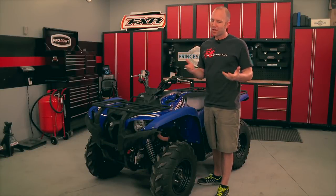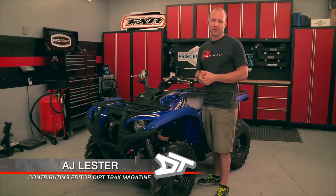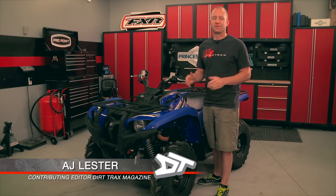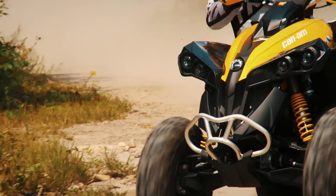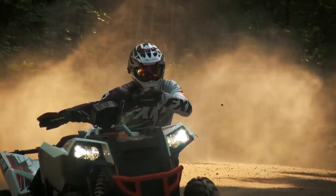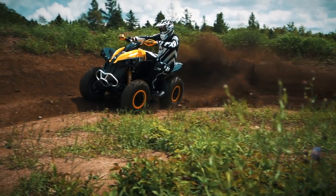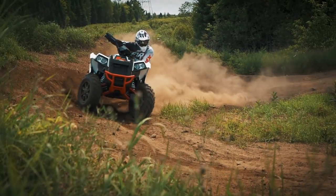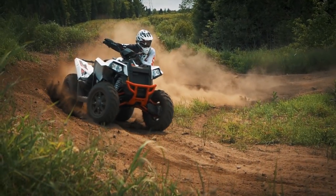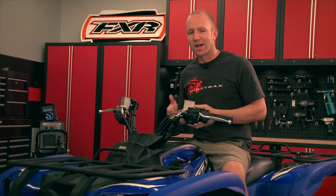If you've been watching this season, there's no doubt you've tuned in for the Scrambler 1000 versus the Renegade 1000 comparison — it's been one of the gnarliest shootouts we have ever done. This category of true sport utility is the pinnacle of technology and horsepower in the four-wheel drive category, and right now is home to only two true players: the Renegade and the Scrambler.